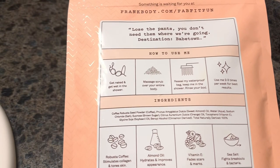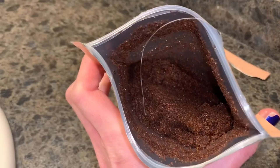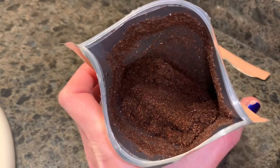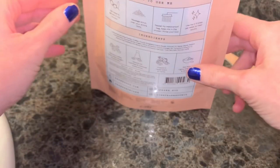We're going to open this up and do a little demo to see what the product looks like. I like that it's in a resealable pouch — I think that's quite nice. That's what the scrub looks like in the bag. As the directions said, I'm going to wet my skin and then pour some out.